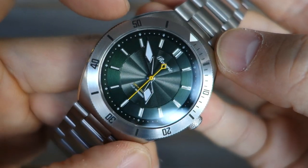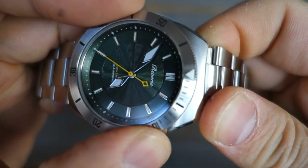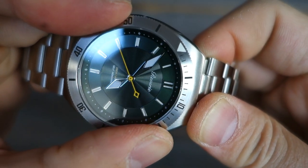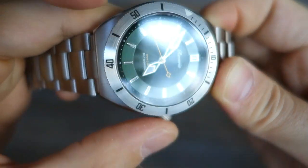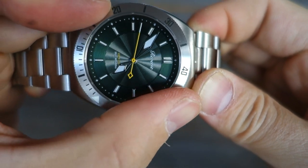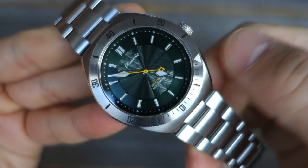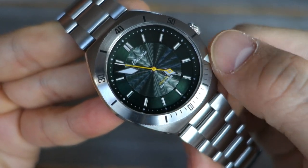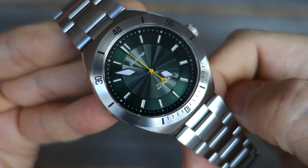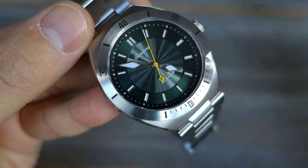Around the dial sits a 120-click unidirectional steel bezel. I'm deliberately stopping it at roughly 4:30 as a bit of desensitization for my mate Graham, who gets an allergic reaction seeing the bezel misaligned at 12.